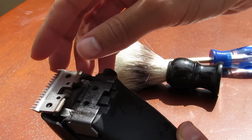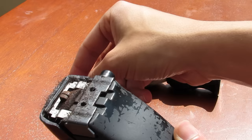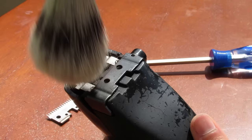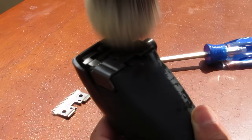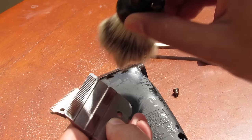Pay attention to how you're taking off each blade so that you can put it back in the same position. I'm paying close attention to the orientation of each blade. Now I'm just going to brush off all the excess hair. It's normal for any machine to look like this when you take it off — from a few haircuts it'll just get jammed in there. So it's good to do this every so often to keep your machine running as smooth as possible.